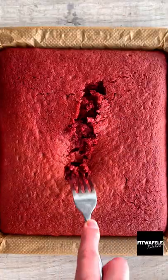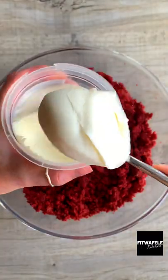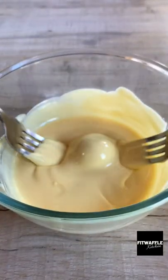These red velvet cake balls are so easy to make and they taste amazing. They're basically cake pops without the sticks, but you could absolutely make these into cake pops. You can use any flavor cake mix and icing, but I think red velvet and cream cheese is my favorite. I actually added extra food coloring to mine to make it super bright.